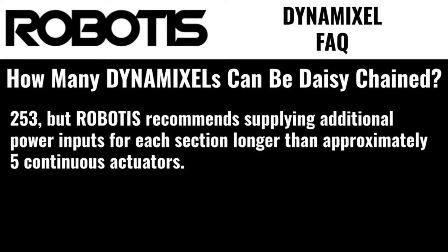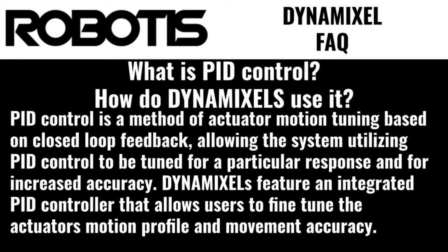How many Dynamixels can be connected to a single daisy chain? 253, but Robotis recommends supplying additional power inputs for each section longer than approximately 5 continuous actuators. What is PID control? How do Dynamixels use it? PID control is a method of tuning based on closed-loop feedback,